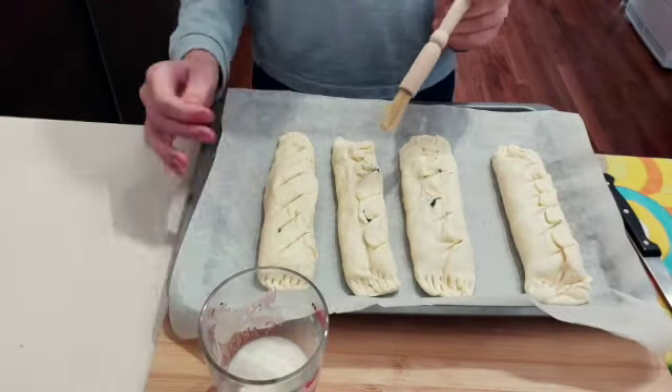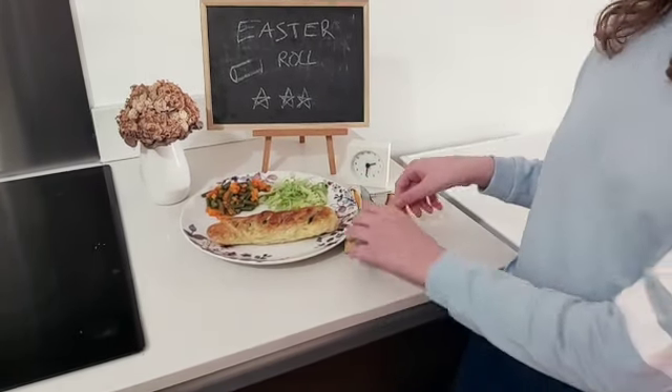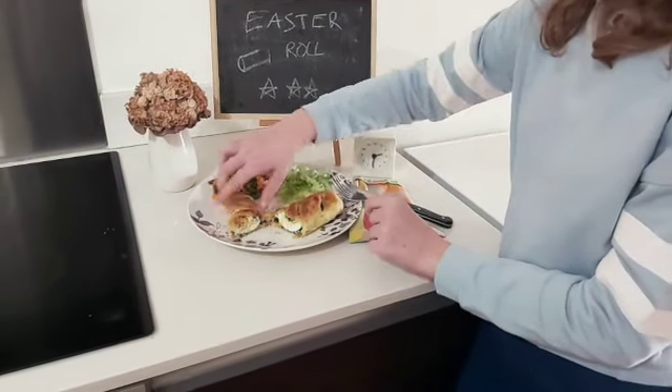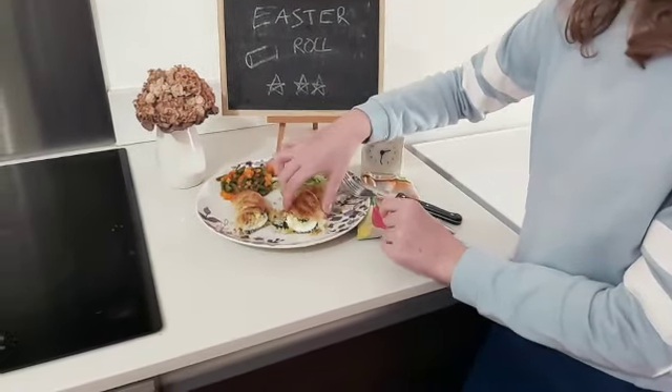Now we're going to preheat the oven to 160 degrees and bake for 30 to 35 minutes. The rolls came out amazing! You'll know it's cooked when the top crust is a nice golden color. I'm going to cut it in the middle to see how it looks — that looks great! Thank you for watching, please subscribe and give us a like. See you in another episode, bye!